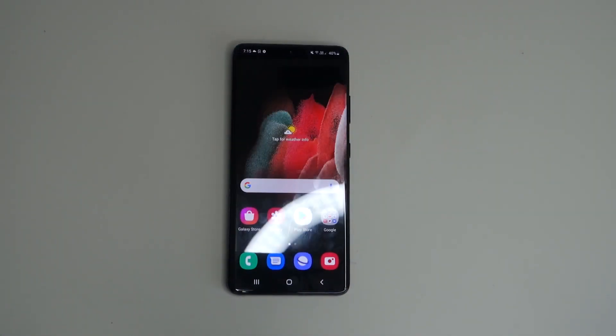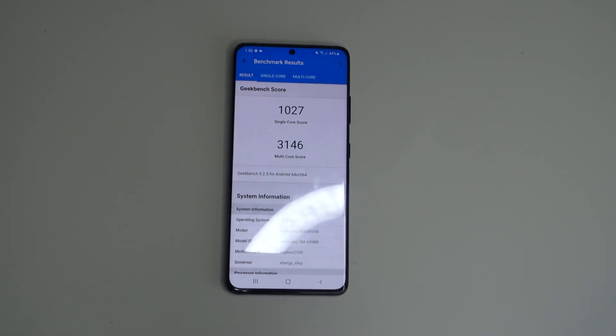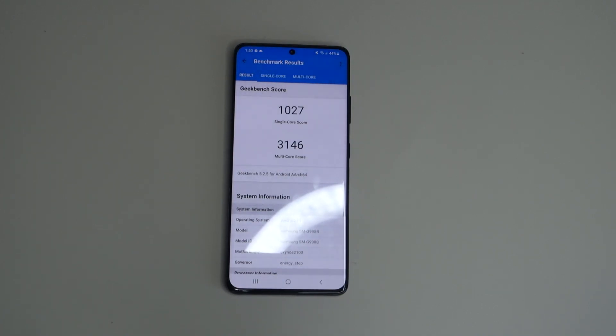Another upgrade is the processor — the S21 Ultra uses the Snapdragon 888 if you're in the US, or the Exynos 2100 internationally. Here in Australia we get the Exynos 2100. Running Geekbench, I got a single-core score of around 1000 and a multi-core score of around 3000, which is really good. The processor is also supposed to be more efficient in terms of battery. The previous S20 series with the Exynos 980 had battery efficiency issues and was inferior to the Snapdragon 865, so hopefully Samsung delivers on their promise with the Exynos 2100.